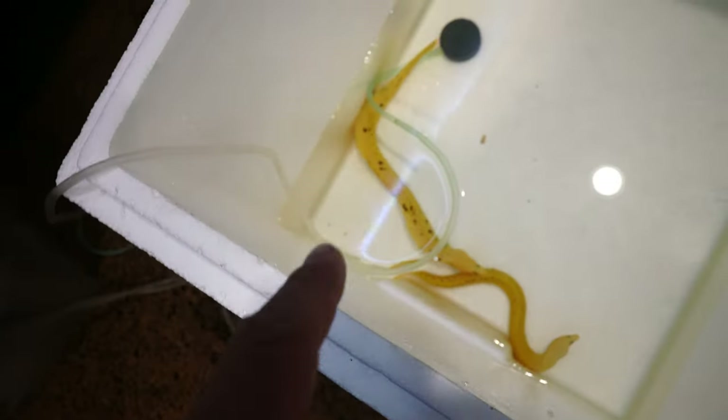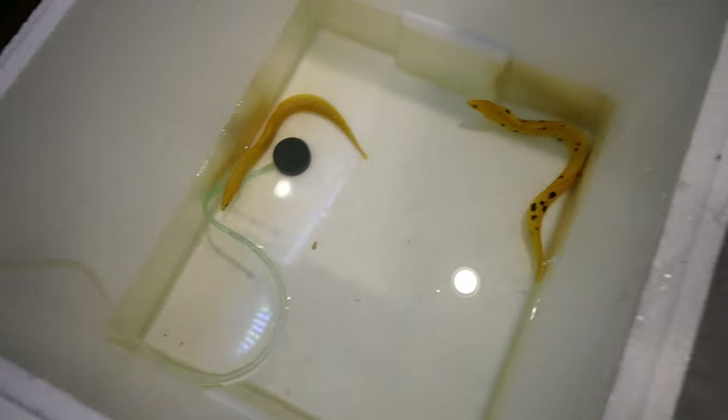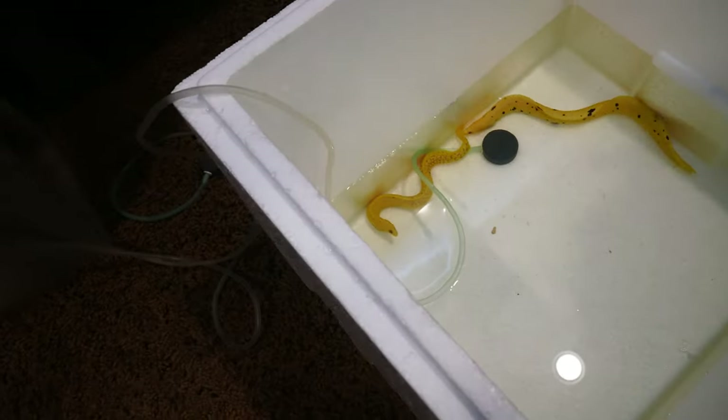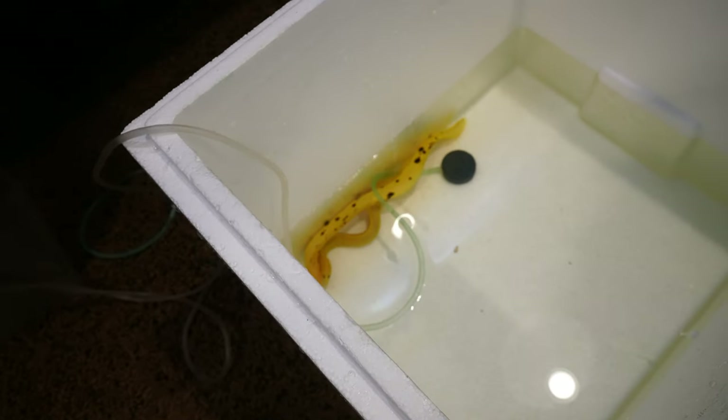This one is a little bit larger than the other one and the color patterns look a little different. This one has bigger chunks of black and this one has smaller ones — more of a net pattern. But both of them are banana eels and they look pretty nice.